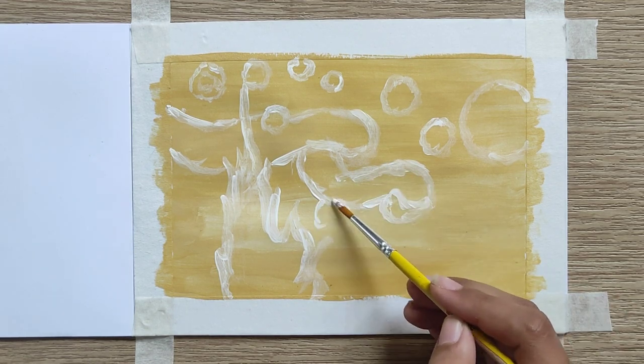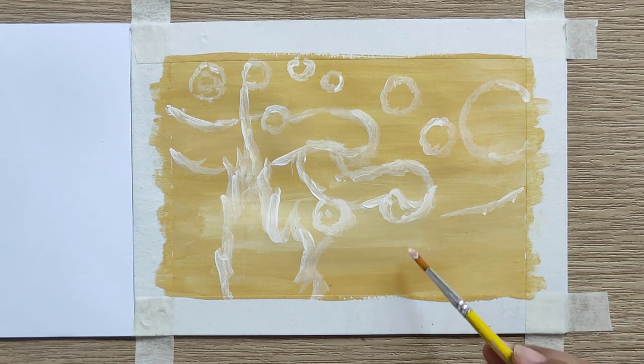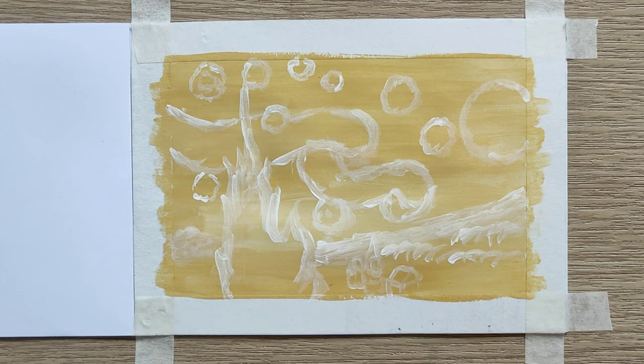While painting, you can just enjoy yourself in the process, adding some details you want to add.